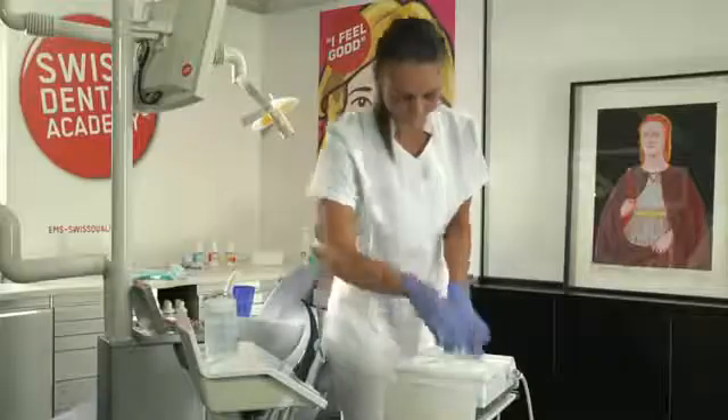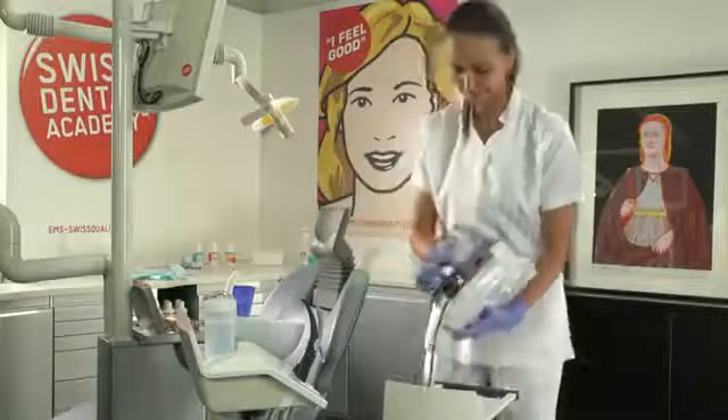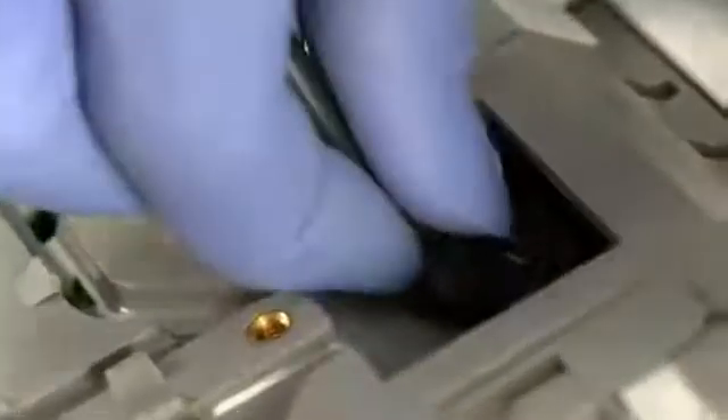On switching the unit off, disconnect the power supply, then the water and air inlets, as well as the foot pedal connector. Take care not to pull the connector safety tab.